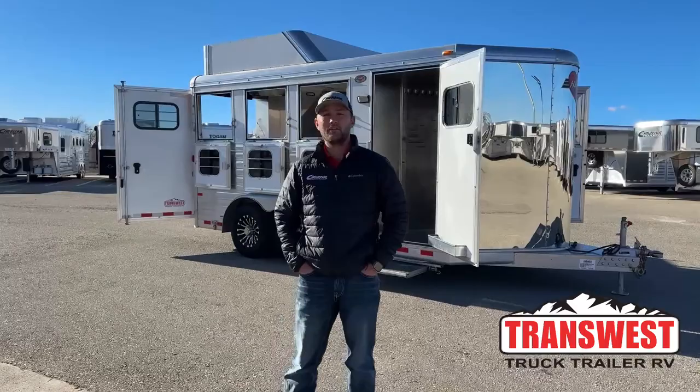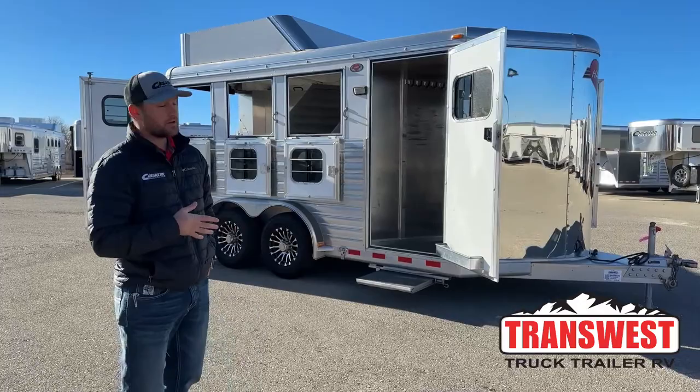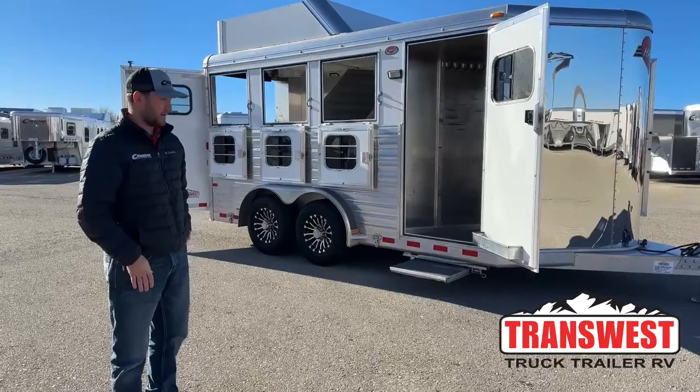Hi, I'm Tanner with TransWest Truck Trailer RV here in Frederick, Colorado. Today we're going to go over a really cool three-horse bumper pull. This is a used inventory unit available right now — a 2019 Hart three-horse bumper pull with tons of upgrades on this trailer.